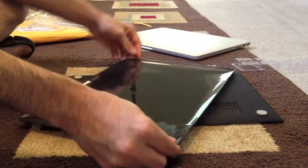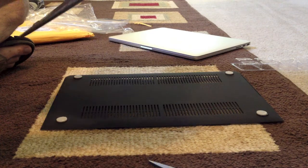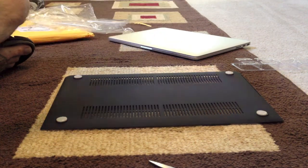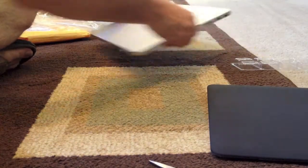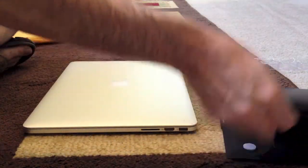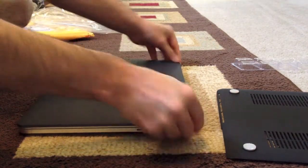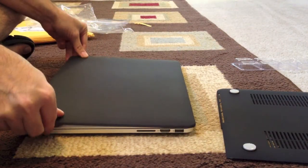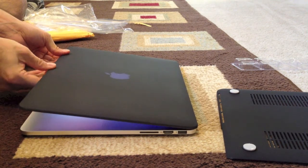There are no instructions with this — I guess you just pop it on. It looks like there are a couple of lips on either side. Here's the pristine MacBook Pro Retina, let's keep it that way. So apparently these little lips go over the edge, and so it is.